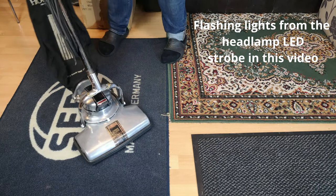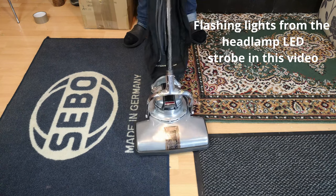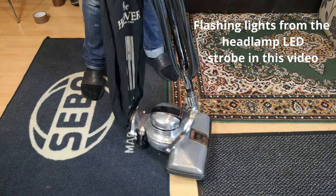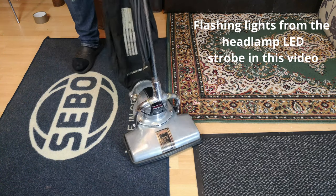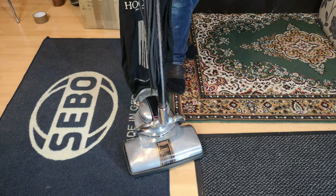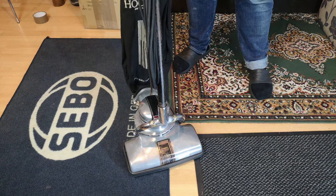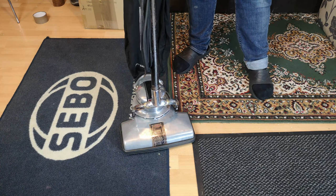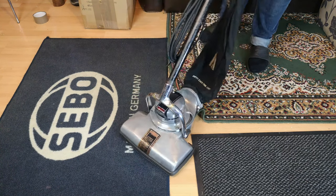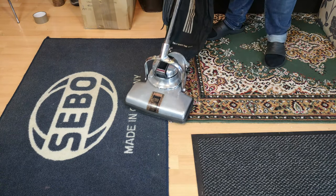Do you remember our Hoover 825 from 1935 that we got for free off of Facebook, five years ago? The before video went out at the time of filming. This is the almost after video - she is stage one complete: 100% mechanically, 100% electronically, and slightly polished, restored.